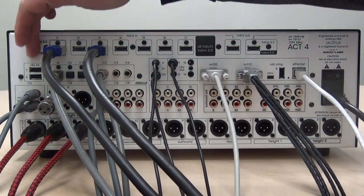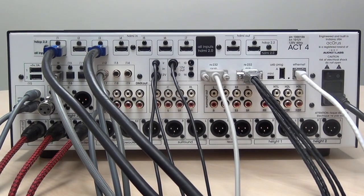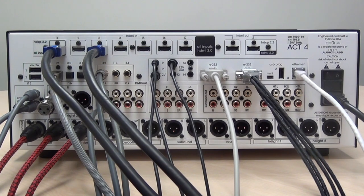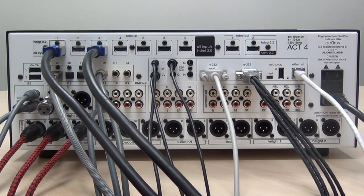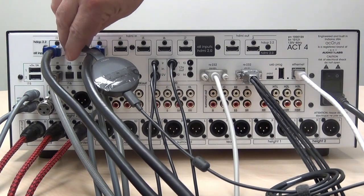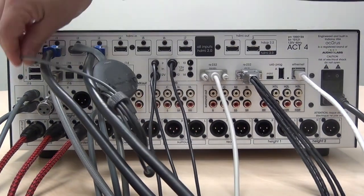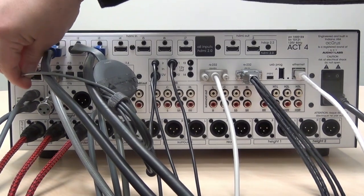The Act 4 also features two USB charging ports designed to supply power to devices such as streamers. For example, to use a Chromecast, simply plug the Chromecast into the HDMI port you wish to use, and then plug the USB connection here to provide power to the Chromecast.